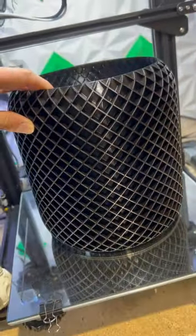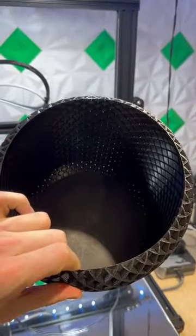Our print is done and this thing looks awesome. Pop it right off the build plate. Look at the bottom of that — this thing looks great. Now I'm going to take this thing home and see how it looks.